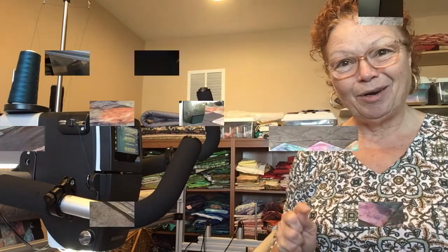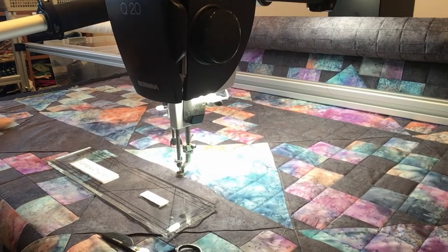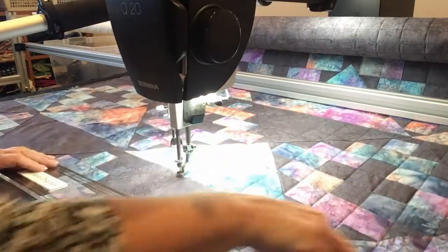I wanted to share it with you and I hope you enjoy it. So here is the Chimney Sweep quilt. As you can see, I've already done some of the stitching here — I've actually done this whole section crisscross.